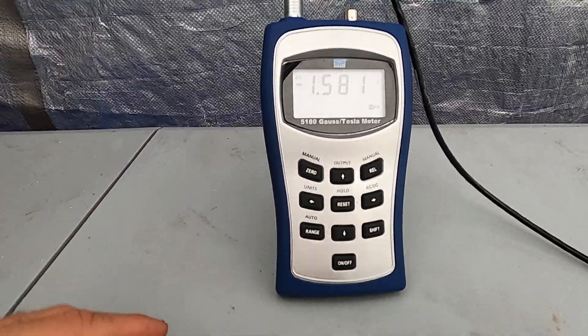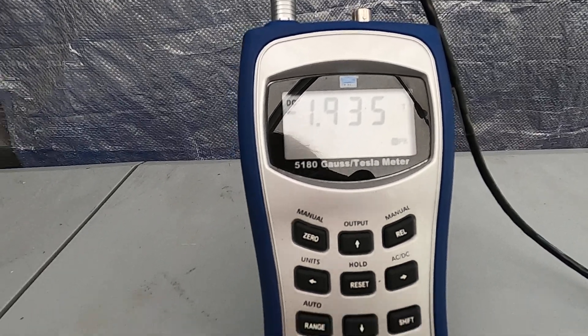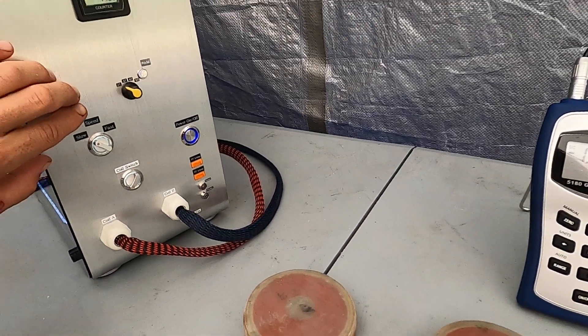Here we go. That's 1.935 Tesla — now it's about 2 Tesla.